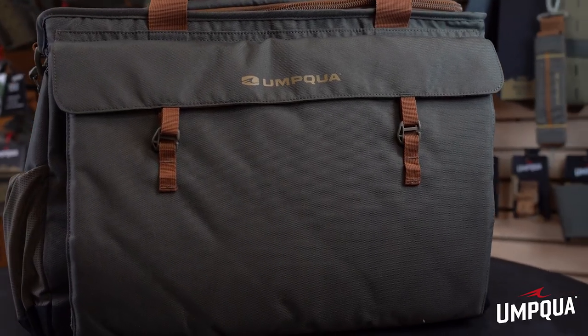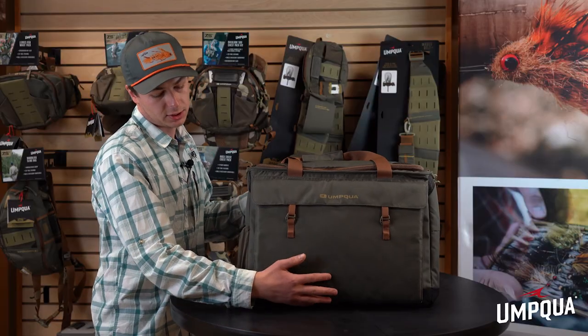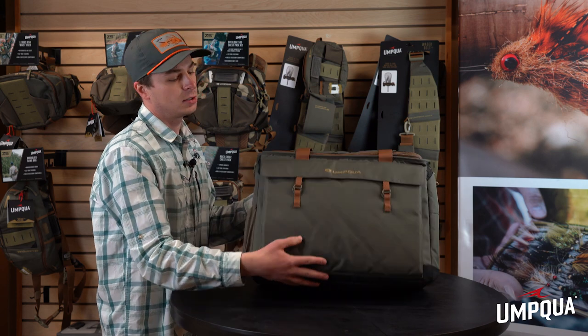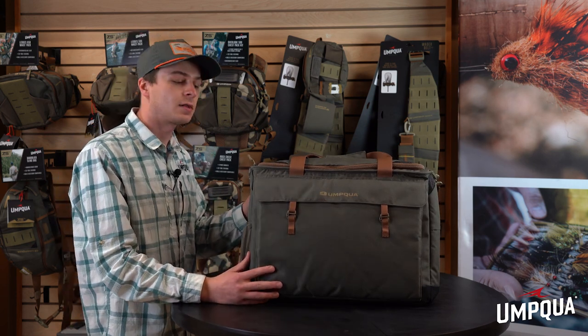This new tote bag is part of our ZS2 line. It comes in the olive colorway, features our ballistic nylon on the bottom which is this black material here. You've got your 420D ripstop nylon up the sides, same as the rest of our line.